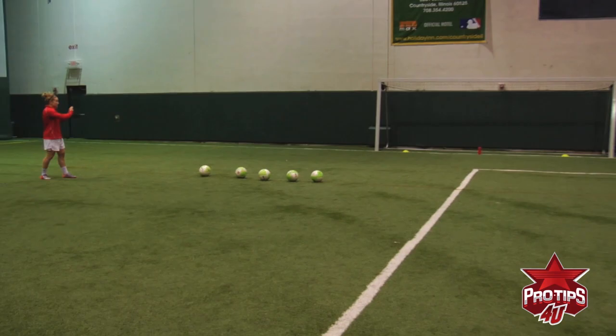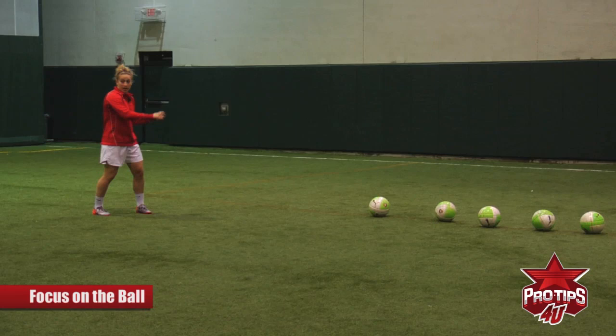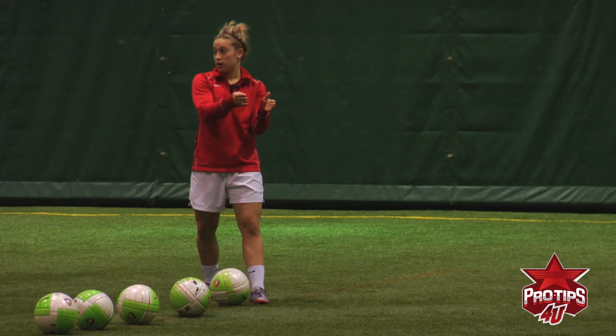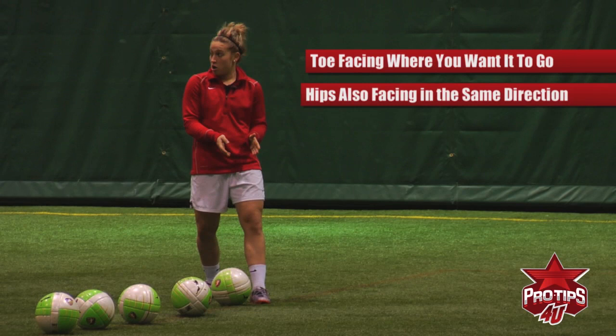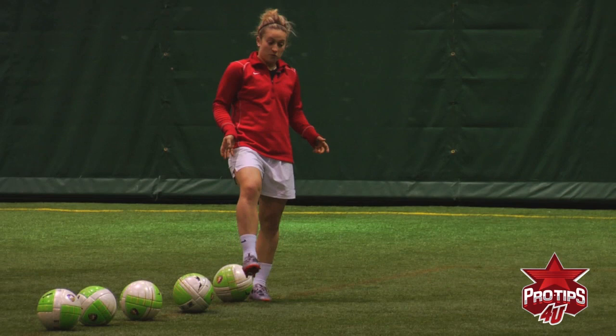My goal is not to look at the goal — my focus is on the ball. I know where the goal is, it's not moving. I could look that way, then turn immediately to the ball. I'm facing the goal; it's not moving. So I'm going to approach the ball. I plant — my toe is facing the corner because that's where I want the ball to go. Hips are facing the corner where I want the ball to go. It's small details.